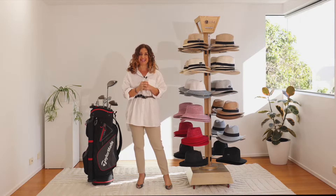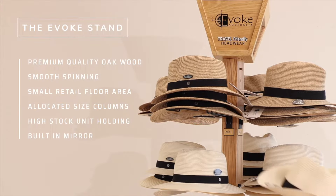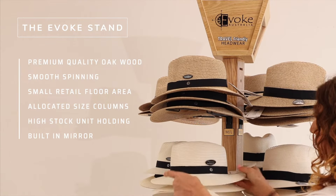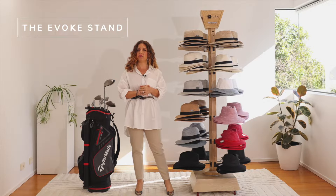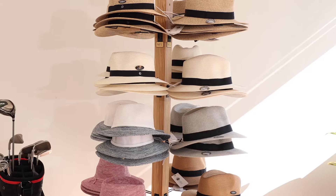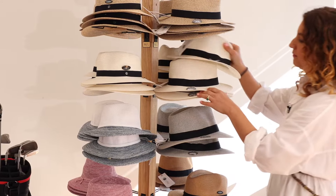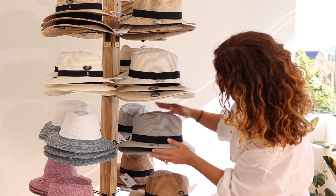A little bit more about the stand. Now let's talk about the Evoke stand. We have been dealing with golf stores for a very long time and we know what works. This stand, if you decide to go with our set packs, has a lot of unisex hats, but also what we've done is include a lot of hats specifically for your female golfers.